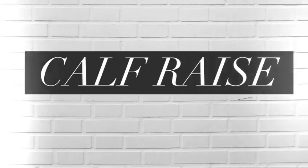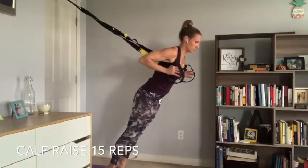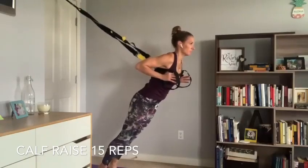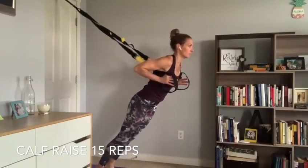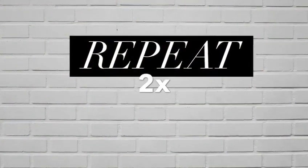Third exercise is a calf raise. Still facing away from your anchor with those nice long straps — tuck the straps under your armpits and lean in, putting tension on the straps. Step your feet back towards your anchor point so you want a nice steep angle that still allows your heels to touch the ground, then come up onto those toes. You've got 15 calf raises, coming nice and high onto those toes, belly button pulled in, nice strong plank.